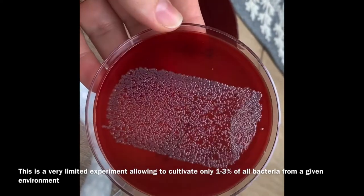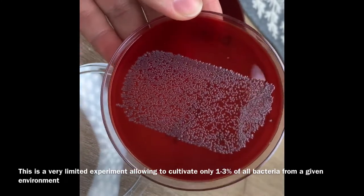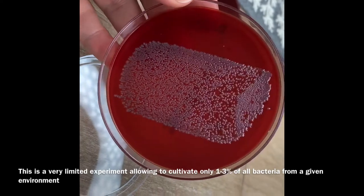To do experiments like that, I need more money, more time, more supplies. This was a really quick and dirty experiment to kind of show you what's going on.